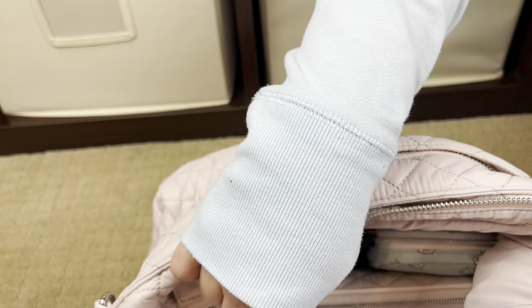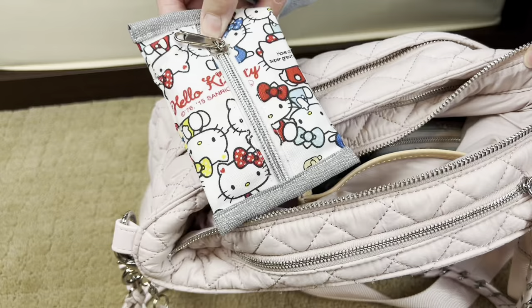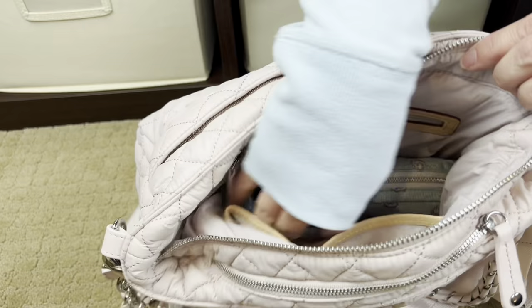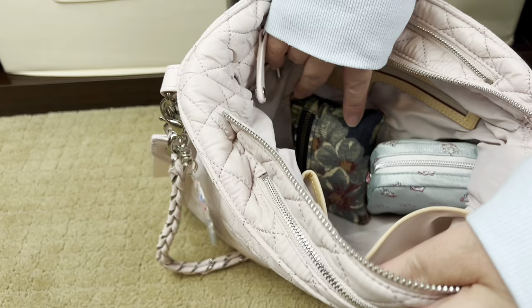Starting with the interior pockets: this one has a lip product, and this pocket has a pouch from Etsy with my time-of-month supplies. There's also a Subway card in there that obviously didn't make it to my wallet. And then here is my full-size long Crosby wallet — I love this wallet so much.